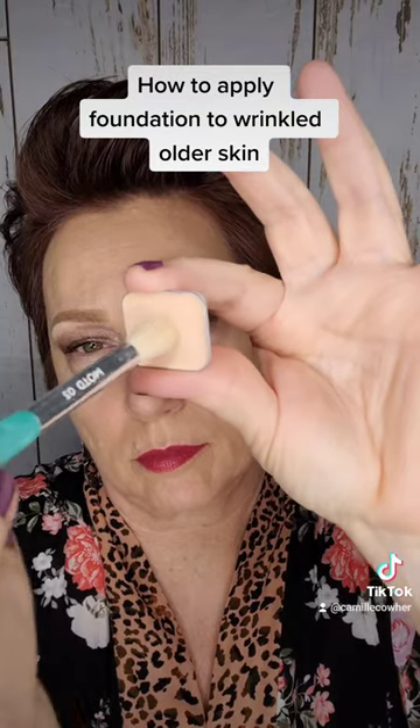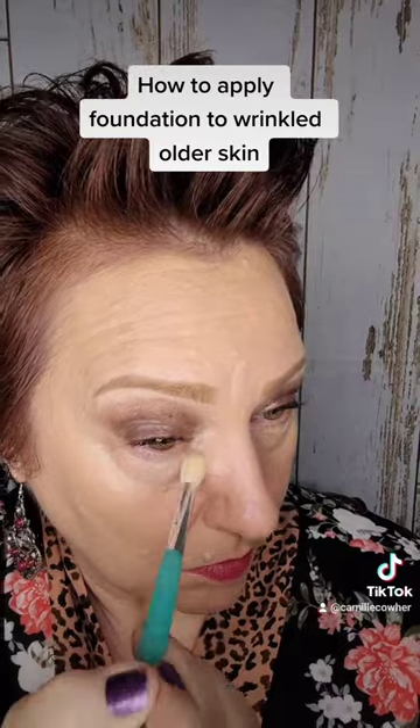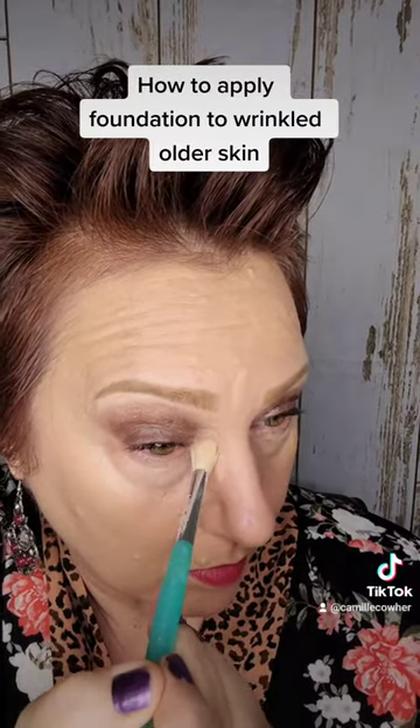Then, for your under eyes, you can use a hydrating concealer, or I'm going to use a color corrector today. I've taken the tiniest amount of this orange color corrector to use under my eyes, and I start by blending it onto the areas that are darker, and then I'm just going to sweep whatever's left, which is a very minuscule amount, under my eyes.